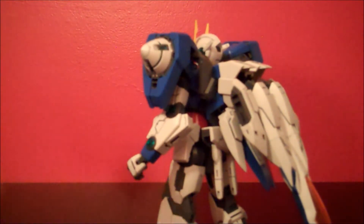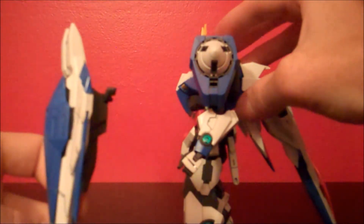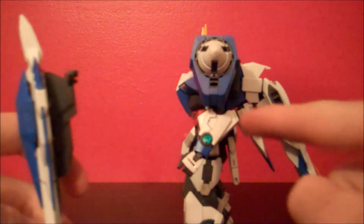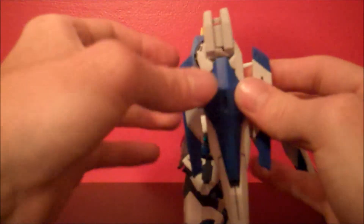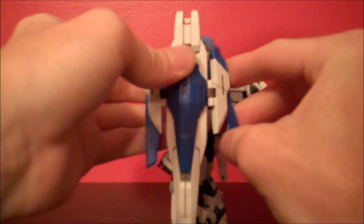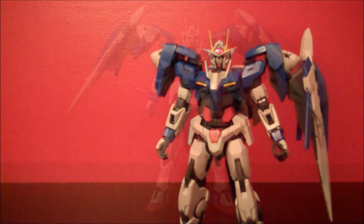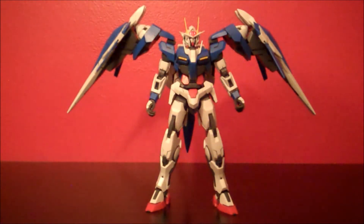For the binders, take the half-moon shapes and line them up with the bottom of the GN drive in the housing unit, then plug those in, spread the little wings, fold those in, and do the same on the other side. And there you have the Master Grade 00 Riser in all its glory.